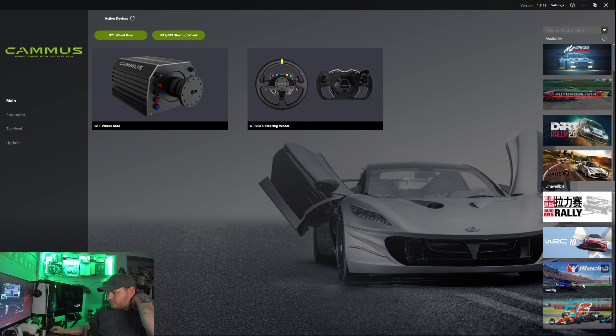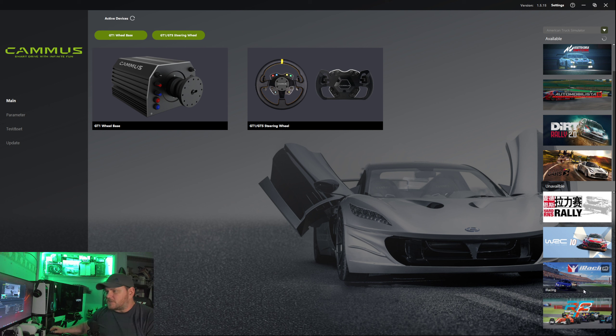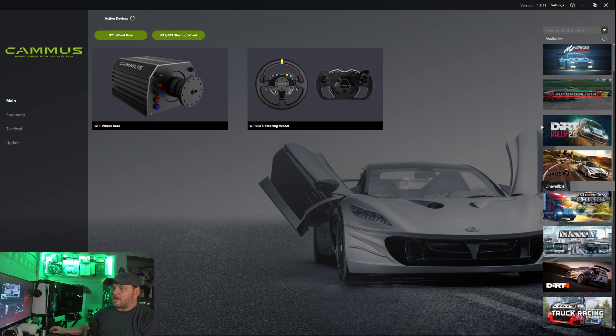I haven't tried iRacing and I don't think I'll be buying iRacing, and rFactor 2 — I know I probably should get those, but I think I'm going to stick with the ones I've got right now. As the newer games come out I will definitely start testing every single one of those.